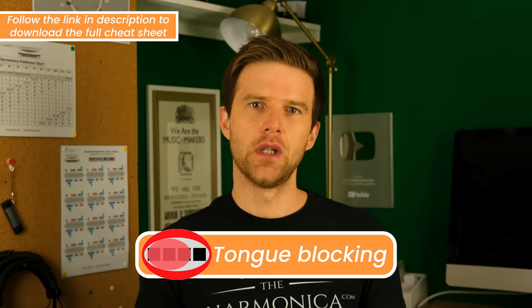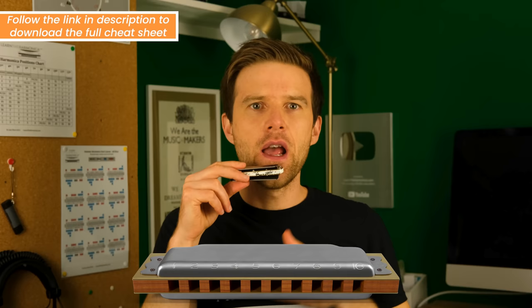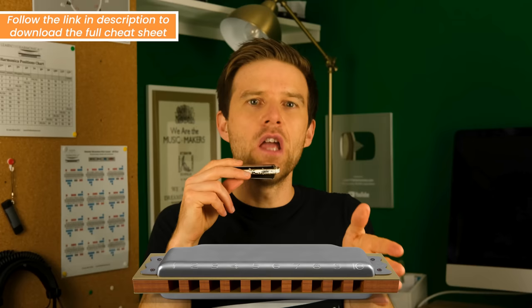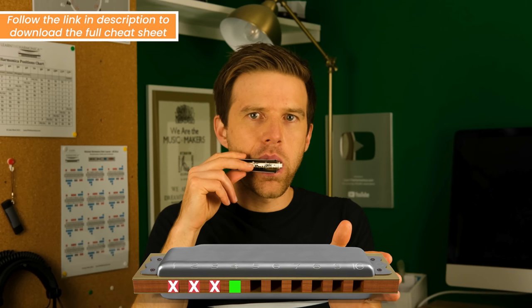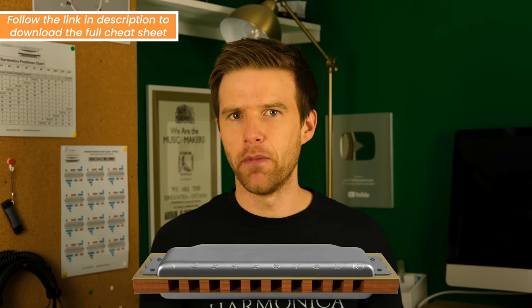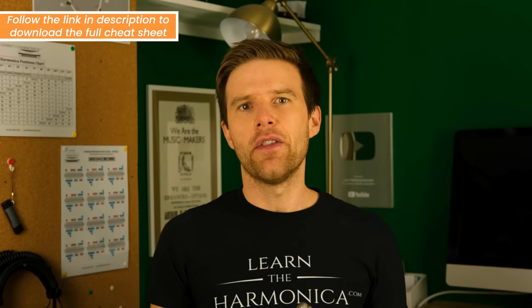The second method is a tongue block. For a tongue block, we want to keep our mouth actually a lot wider — we're going to play over four holes and keep our mouth four holes wide. Then I put my tongue forward and to my left, to the lower notes, to block out holes one, two, and three. It's achieving the same thing, just in a different way. Some people find this makes more sense to them. One of the advantages of tongue blocking is you can then start to work on other tongue techniques — slapping, octave splits, flutters — that can add a lot of texture and depth to your playing. But it's not for everyone.